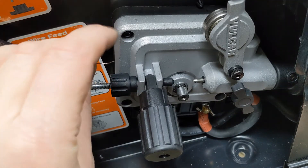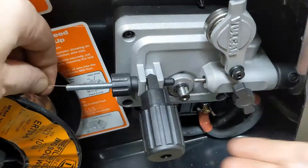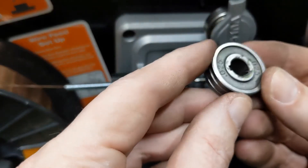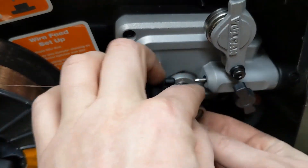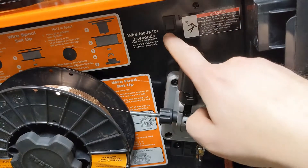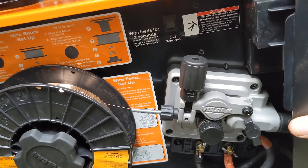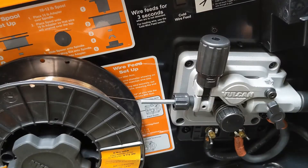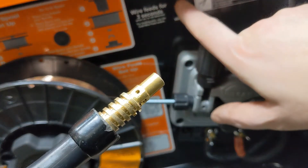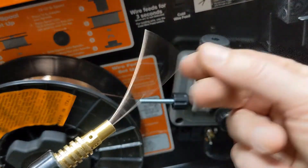I cut that end off to get that kink out of there and we'll feed it back through. Put the drive wheel back on — it's 023 wire. Now we can use this cold feed to push it out. Fire this thing up. I suppose it will help if it's plugged in. Let's try that again. We'll cold feed it here. It feeds fine.